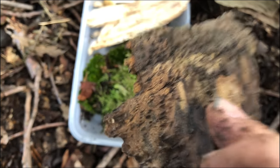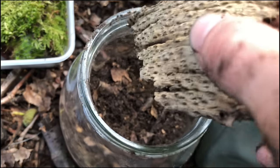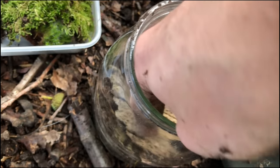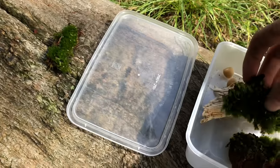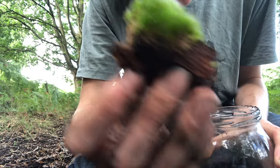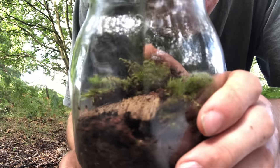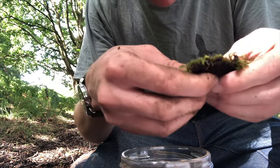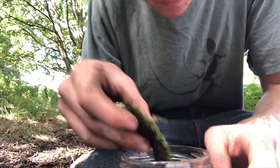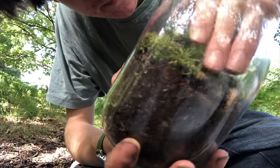I also gathered this nice hard bit of wood from the forest floor. I'm going to break this down to a smaller piece that will fit in here and then start putting the plants in around it. I have quite a large piece of moss that I pulled from the base of a tree, so I'm going to separate this into smaller pieces that will be much easier to work with. Just press it down into the soil, into the substrate, like so.